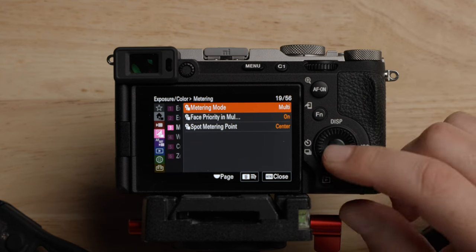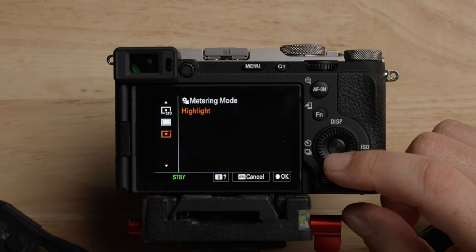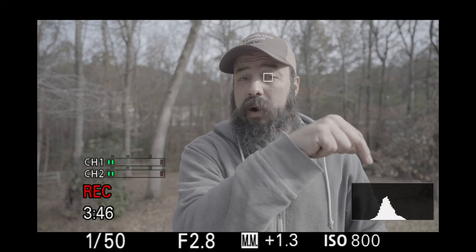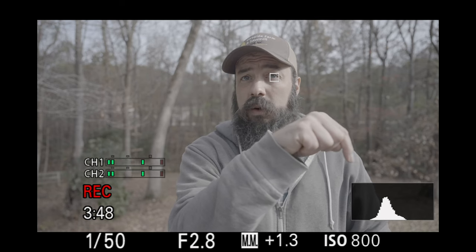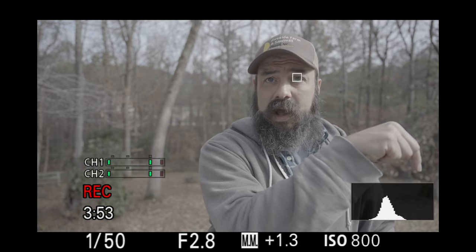For metering, there are a few options: multi, center weight, spot, entire screen, average highlight. I just leave it on multi. Frankly, I don't even use the EV measurement on the bottom of the camera — I just use the histogram. If you're curious about how to expose and color grade S-Log3, I made a detailed video about that going through all the steps in different situations, and I'll leave that link down below.